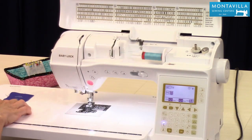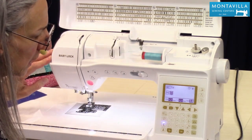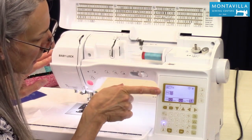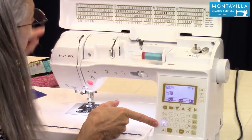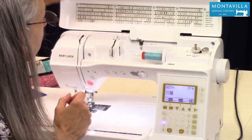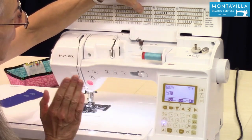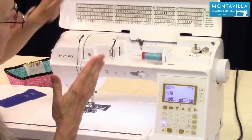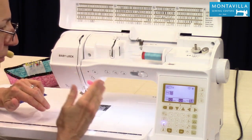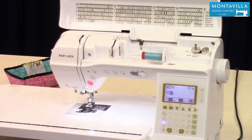I've already got some stitches programmed in memory, but we're going to start by stitching stitch number 54, which is in the first group of the decorative mode. I'm going to show you what happens when you stitch this out — the feed dogs not only move back and forth, they also move side to side, which gives you a nice wide stitch.